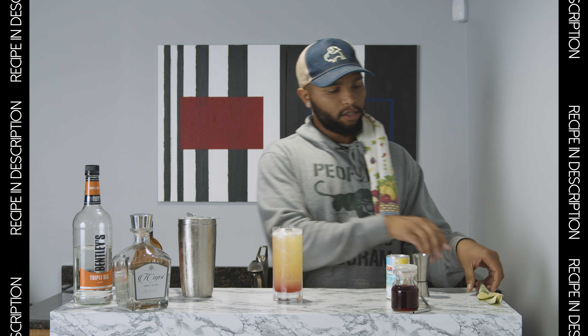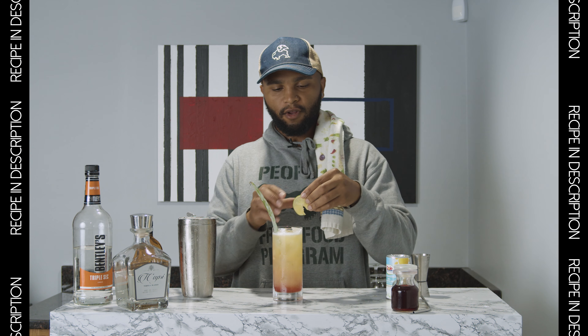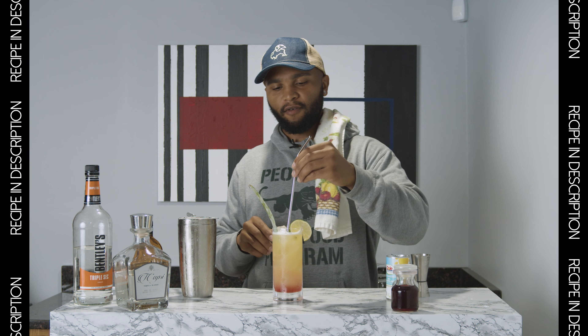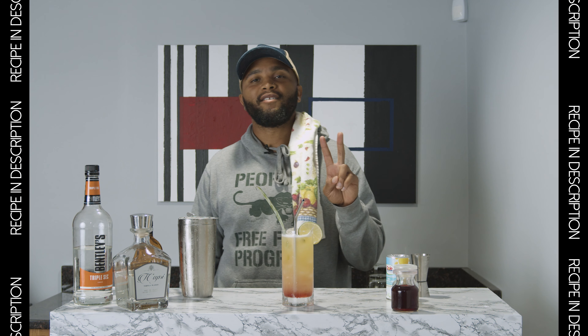Don't want to forget our garnish. I'm going to add pineapple fronds, the lime wheel, and the straw. Enjoy. Peace.